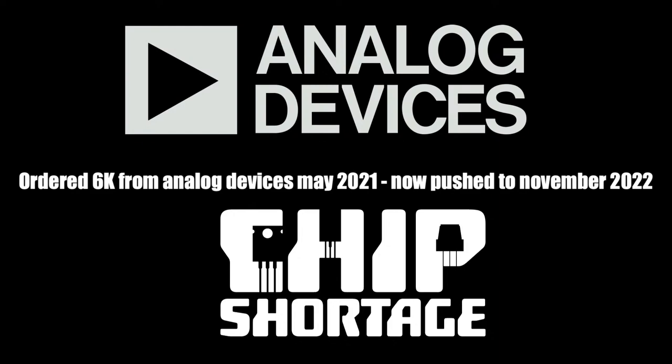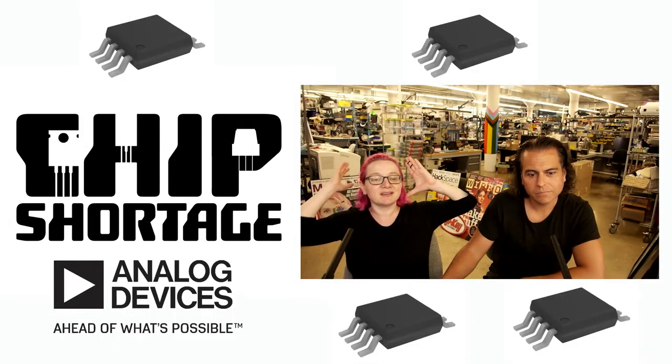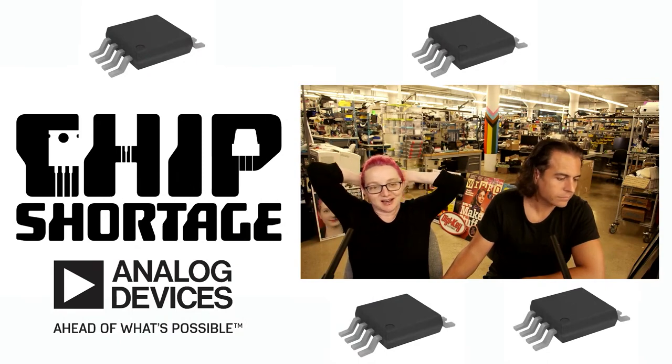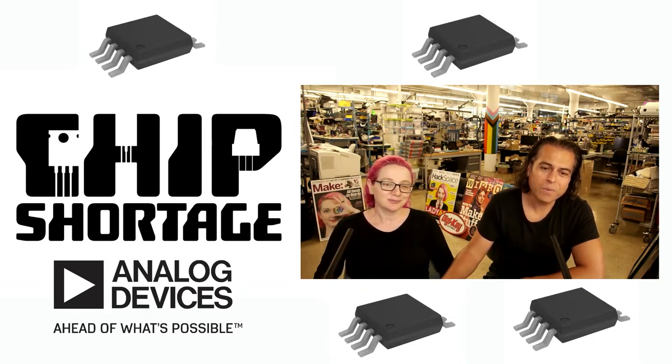That's months away, and I'm not even sure we're going to get it in November — probably not. This is a very rough estimate. We would really like these. Miss Analog, please allocate us some of these parts. There's an A type and a B type — I'll take either at this point. Please ship us a couple thousand of these AD8495s. We did everything right. We ordered them over a year ago, directly from Analog.